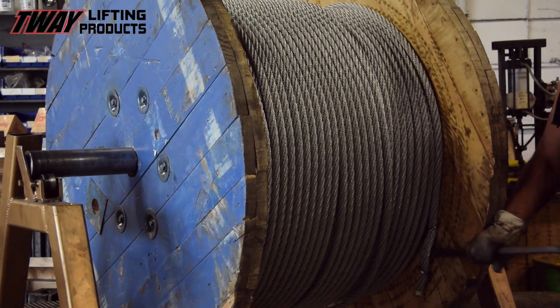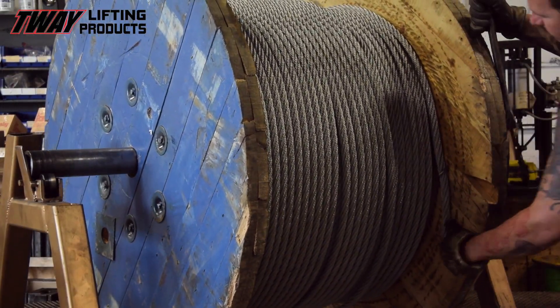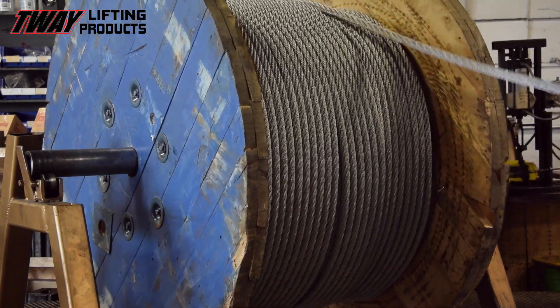First, we begin with the unspooling of the raw materials. For this product, we will use 7/8 inch cable laid wire rope.